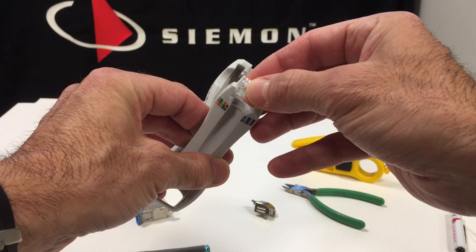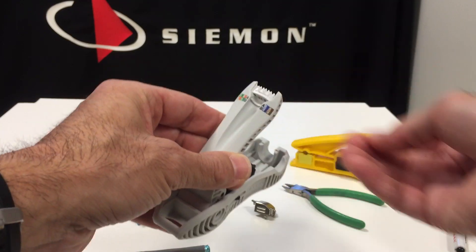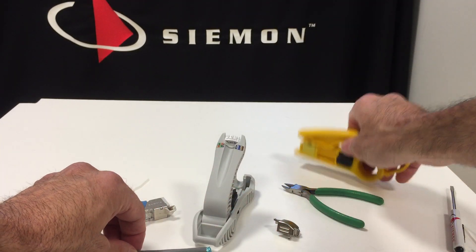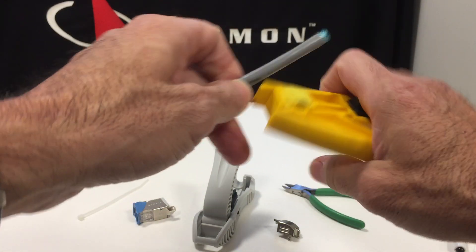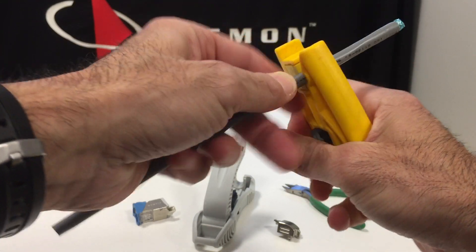So this is key — it won't go in very easily the wrong way. Insert it into the module and you're ready to go. So let me prep this cable. You want to take off about two and a half inches. That works the best.